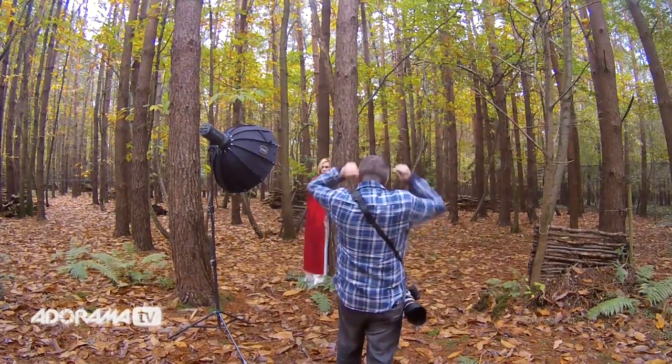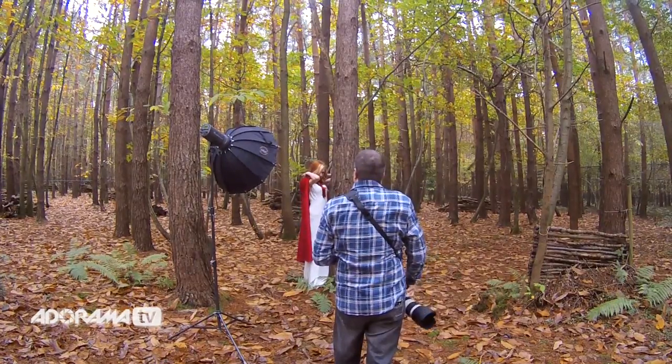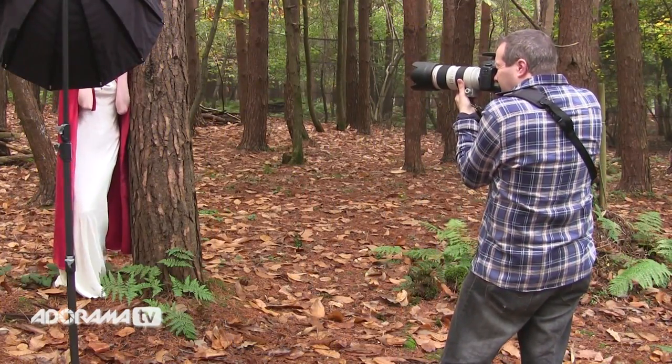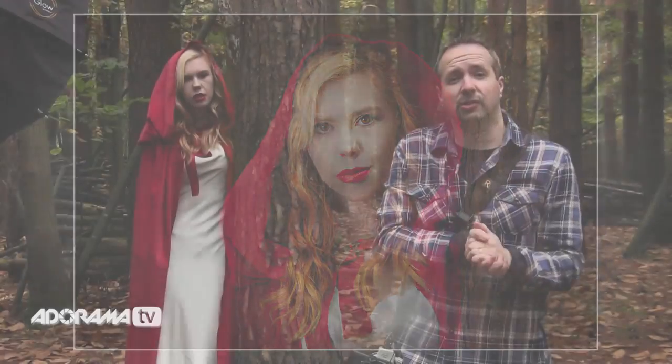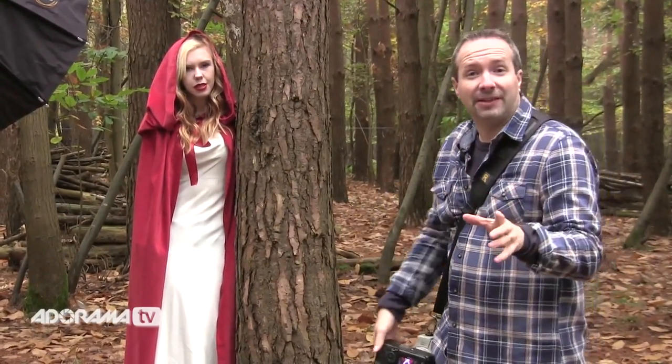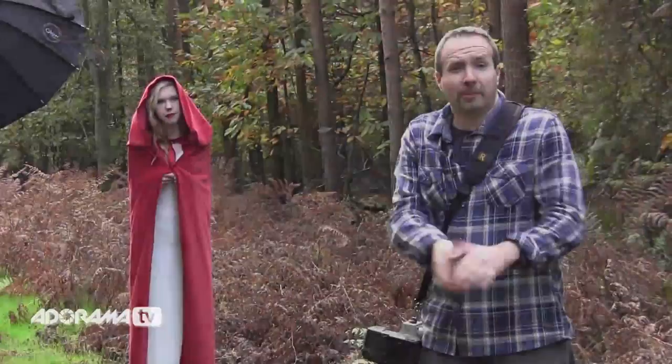We got some great shots, and can you bring your hood up over your head for me? That shows you that by balancing the ambient light and the flash you can get great shots that give you the best of both but ultimate control over the end result. Let's move on and try another location.